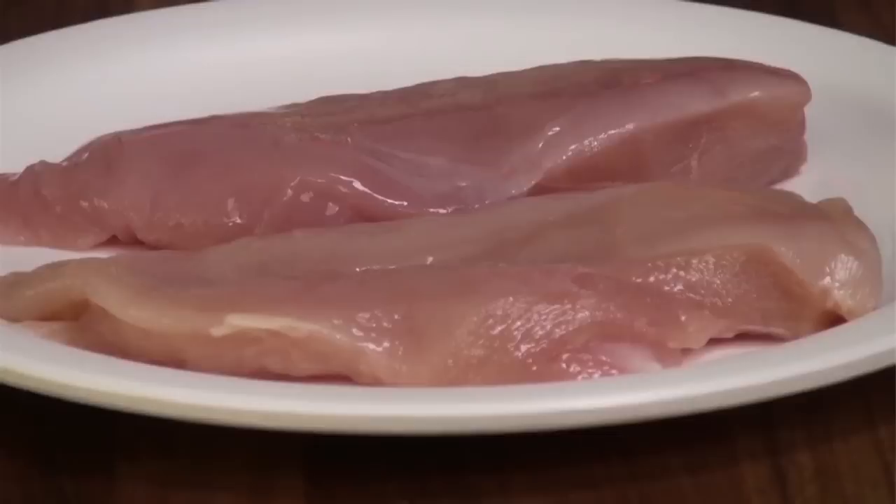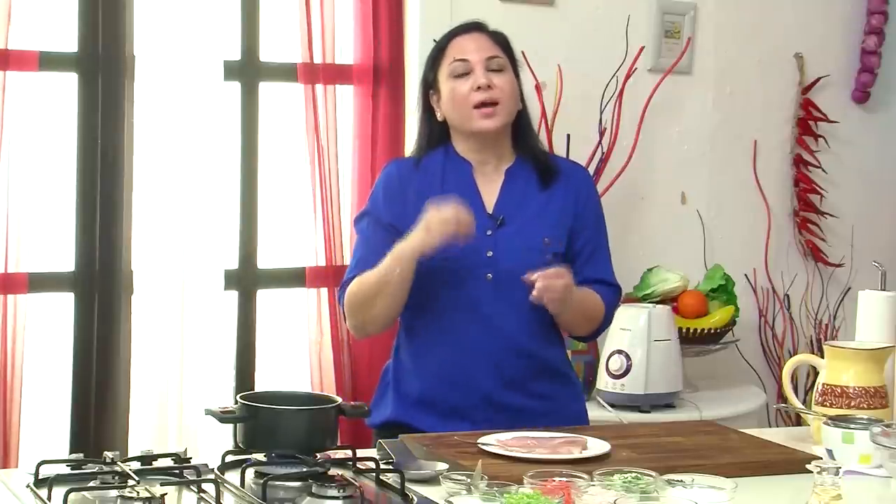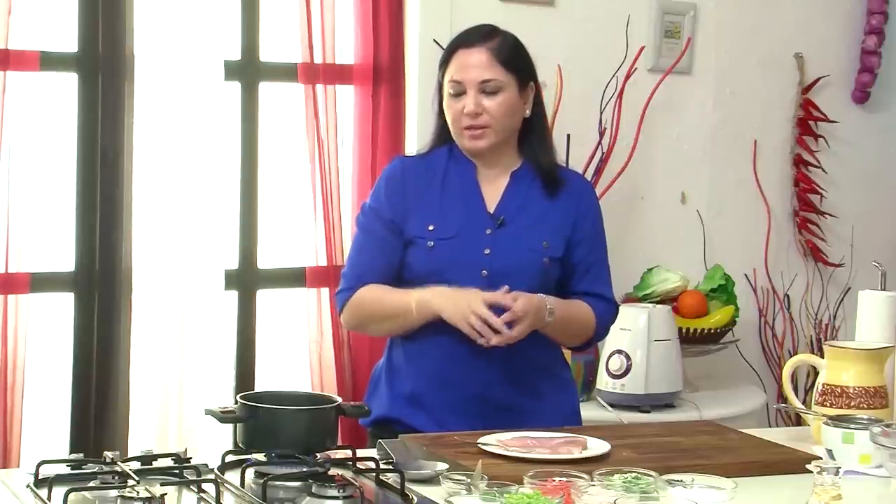Now to begin this recipe I want to show you a simple technique that I'm going to use to poach chicken. Poaching essentially is cooking the meat — in this case I'm using the chicken in water. But the idea here is that you want to gently bring the water to a boil and the entire process is fairly slow. That way the chicken cooks slowly and it retains all its moisture and you have delicious tender chicken.